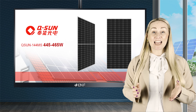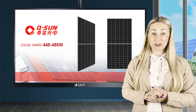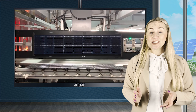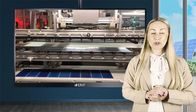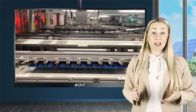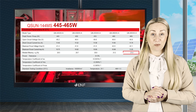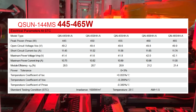If you are looking for a high-power yet cost-efficient solar module, then the QSun 144MS 445-465W solar module series from QSun is exactly what you're looking for. To improve the efficiency and reliability of the QSun 144MS, QSun equipped this module with 144 monocrystalline half-cut cells, allowing these to produce a higher power compared with the previous generation panels — up to 465 watts — with considerably higher efficiency, up to 21.4%. This ensures higher system performance and a quicker return on your investment.